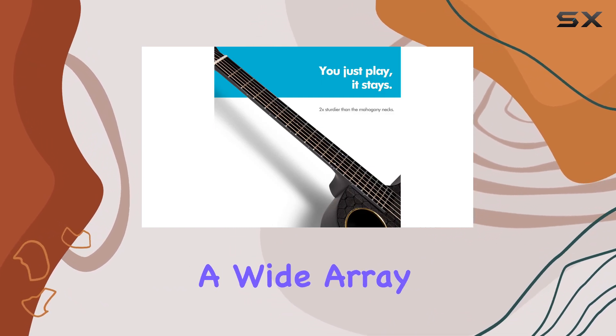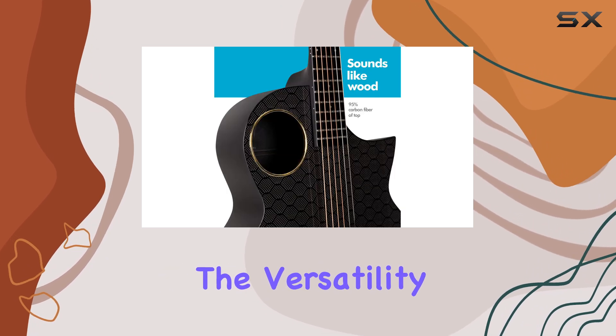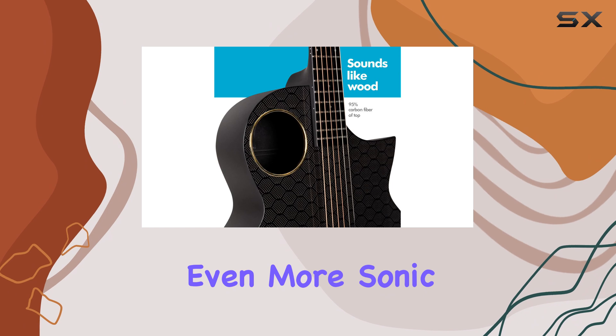you can create a wide array of sounds. The addition of a small microphone further enhances the versatility, allowing for even more sonic possibilities.